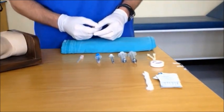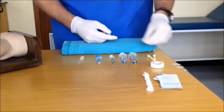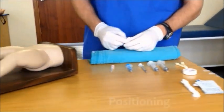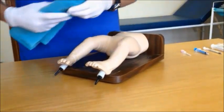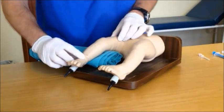Although there is no one excellent way to secure intraosseous access, we will show you one technique that uses an umbilical clamp, some tape and gauze. The first step when inserting an intraosseous line in a child is to position the child correctly. The child should be on their back with a blanket roll behind the knee to keep the leg gently flexed.